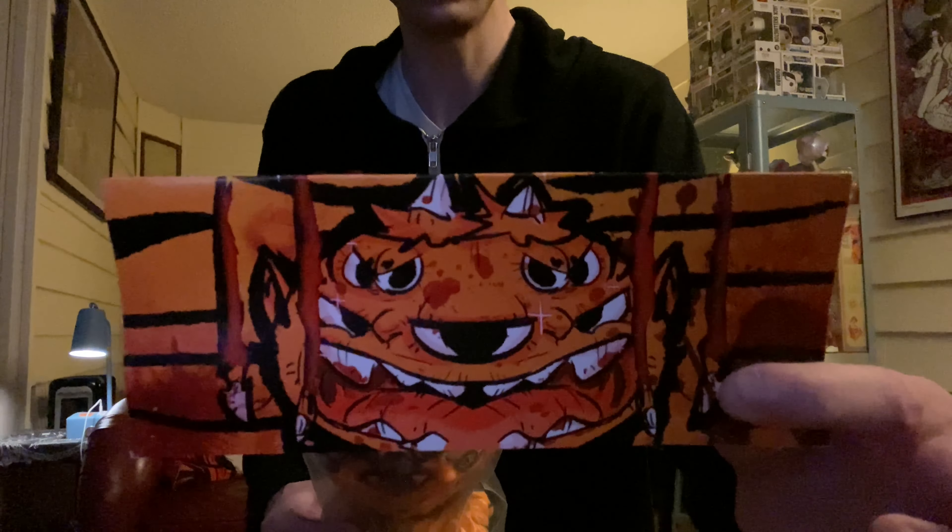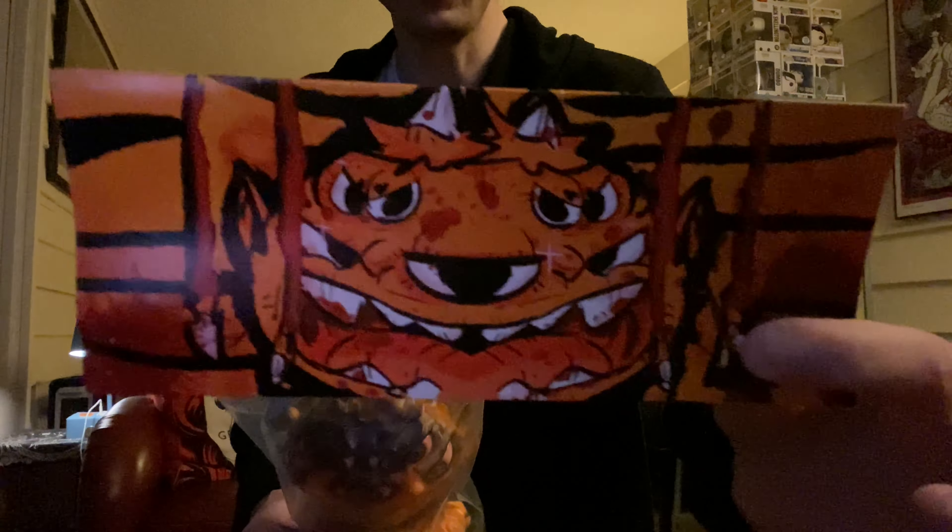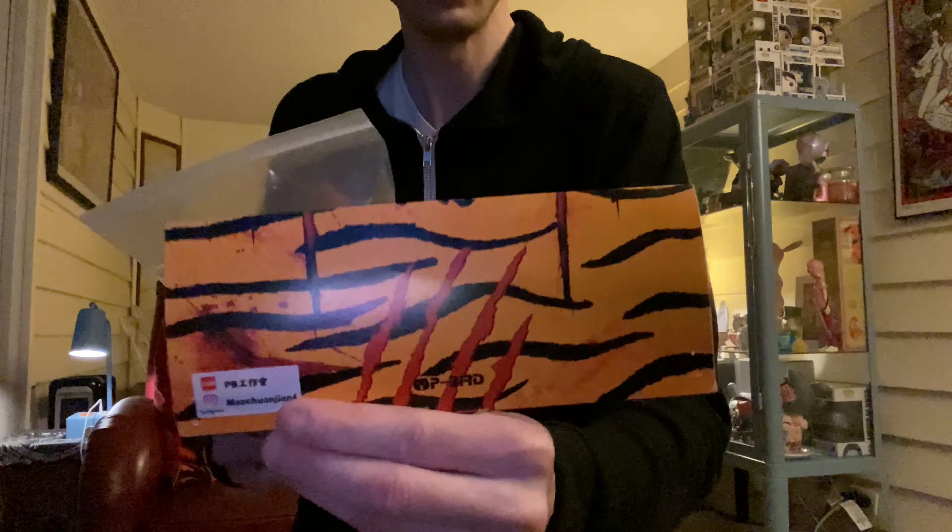Let's get into the big guy. One more time in the package. So I took out the staples to the header card — like so. Here's the header card. Loving the art on that. There's the back of the header card. Let's get into the big toy.